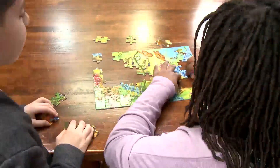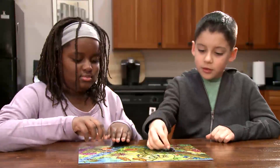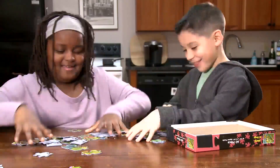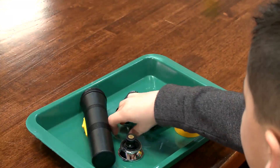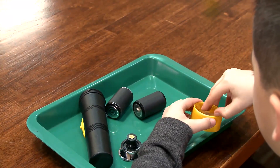Assembling and disassembling objects is something we all do. This puzzle is assembled to create a cool image, and then the puzzle is disassembled so it can go back in the box. Here are some small, different objects. Can you tell what object they would make if we assembled them?